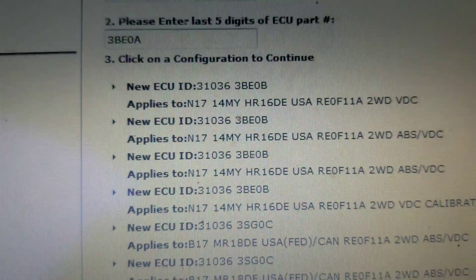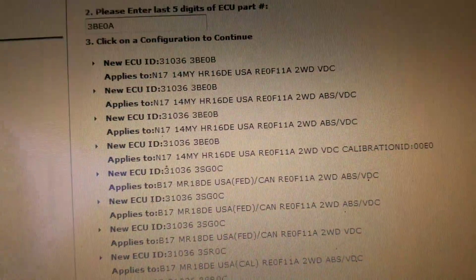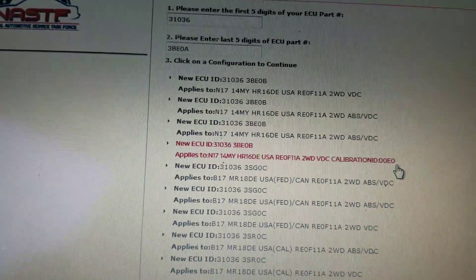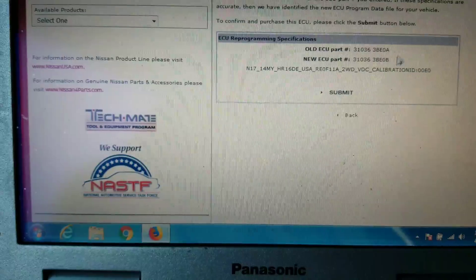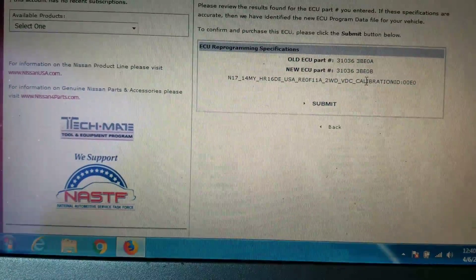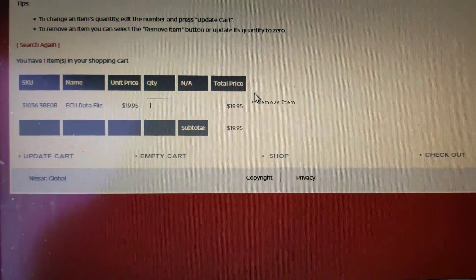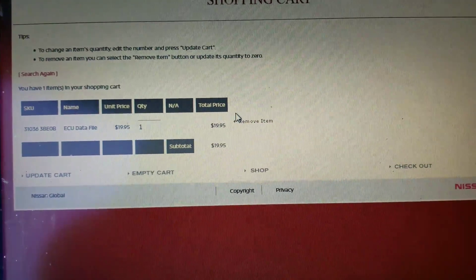The calibration shows 3BE0B — it doesn't match the numbers on the back, but usually when they change an A to a B it's an update. This doesn't really have anything to do with the flashing; this is just getting your calibration files. I ran live data on the calibration with my scanner and it's 00E0, so that's what I'm after. I'm going to click on it — it's telling me the part number. I'm going to hit submit, it'll show me the price at $19.95, and then I'll go to purchase and download it.